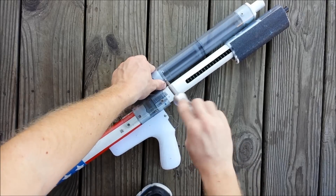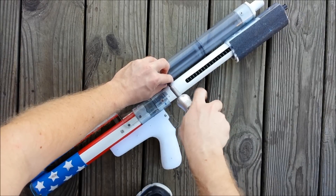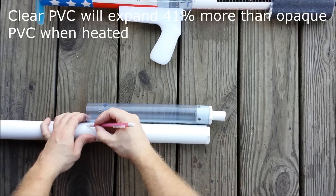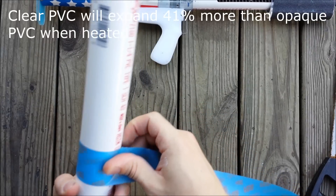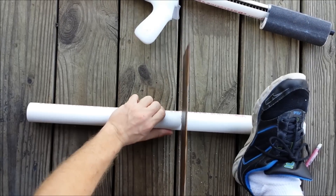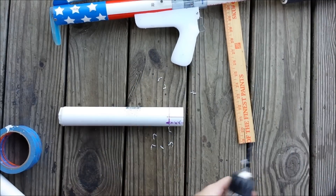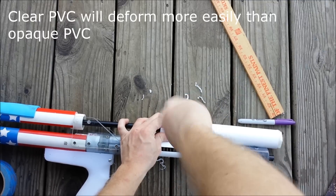The reasons that clear PVC is less efficient also has to do with its own mechanical properties. It has a 41% higher thermal expansion coefficient when compared to standard opaque PVC. It also has a slightly lower strength and elastic modulus. This is due to plasticizers added to the clear PVC to increase transparency, but they also increase the softness and the plasticity of the PVC.